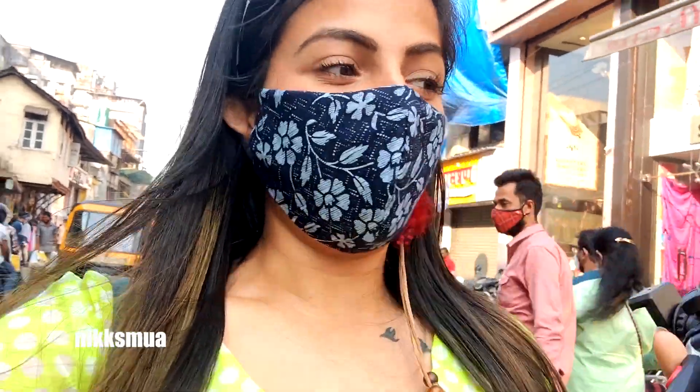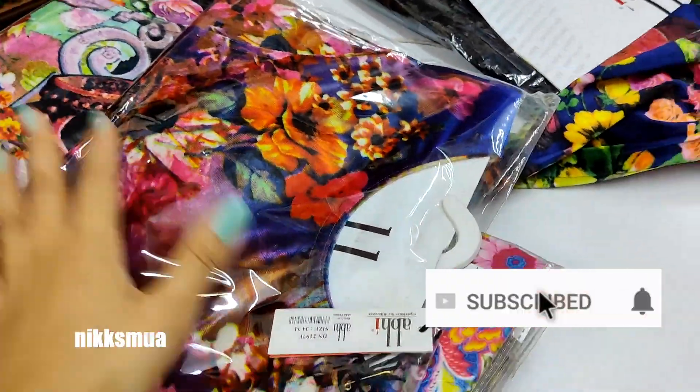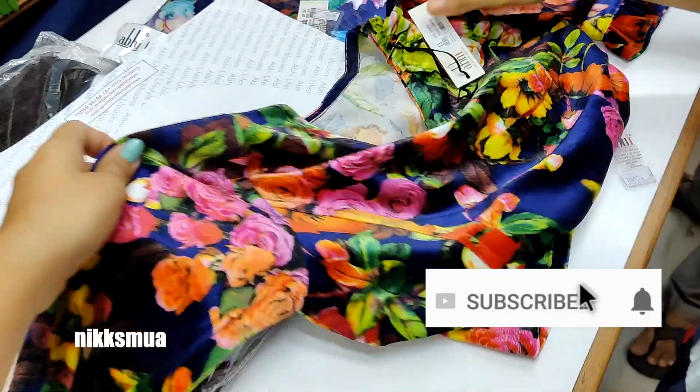Now I've reached Thane at JambliNaka market. I'm looking at the fabric and figuring out how to recreate the look I have in mind. I'll also pick up the converter while I'm here. We are just looking for that blouse.